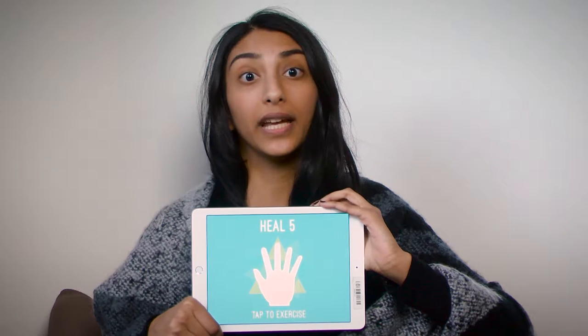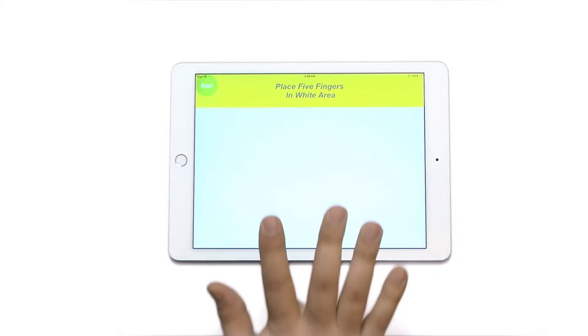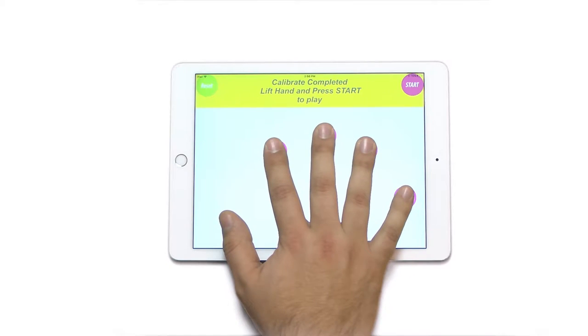Welcome to the Heel 5 Finger Lifts exercise to help you increase your range of motion and the flexibility of your fingers. Place iPad on a firm surface like a table and choose which hand to exercise first. Place your five fingers on the screen to calibrate the exercise to your specific palm size.